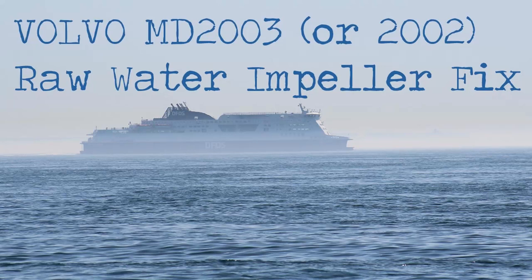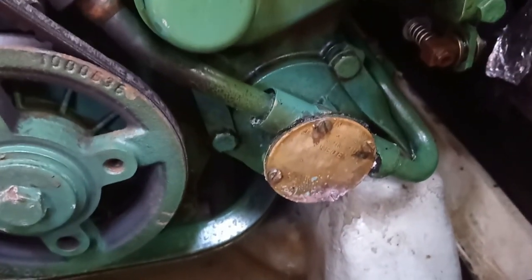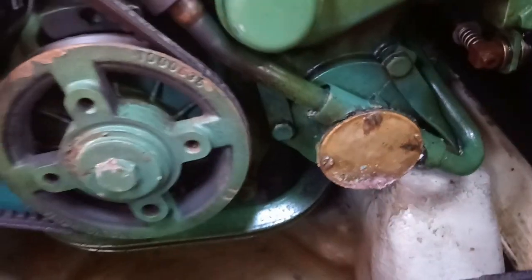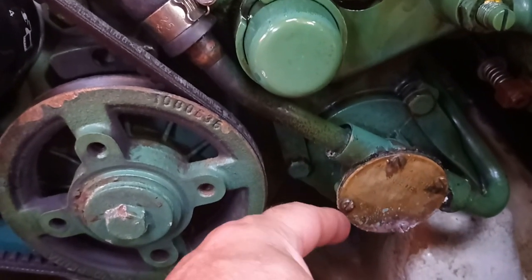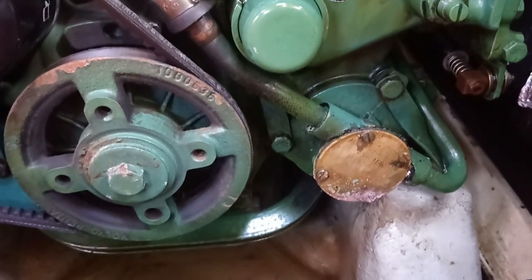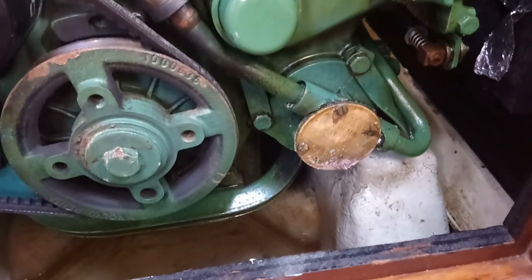I'm in Ramsgate and noticed that a small leak had got worse — luckily I had the spare parts on board. This is a raw water pump for a Volvo Penta 2003 diesel marine engine, and it was leaking from here. I changed the impeller and reseated the gasket with gasket paste under the plate, but it was still leaking, which suggests that the seal around the shaft inside has gone. I've got a kit.